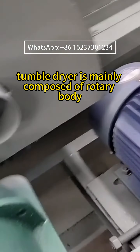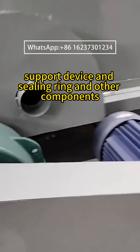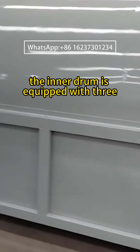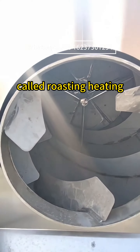A tumble dryer is mainly composed of a rotary body, lifting plate, transmission device, support device, sealing ring, and other components. The drum part features an inner drum with external insulation layers. The inner drum is equipped with three inner spiral plates, which allow the drying material to move evenly during roasting.